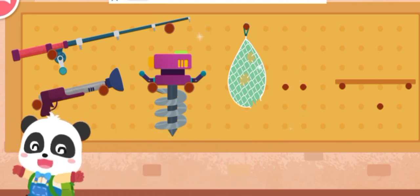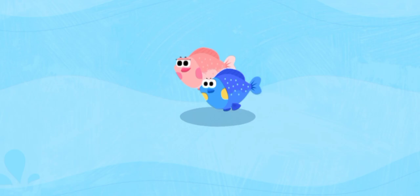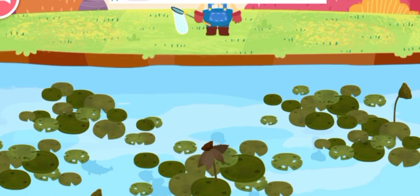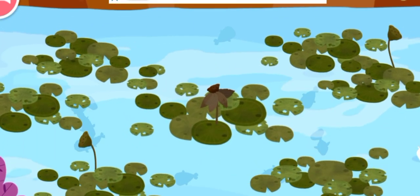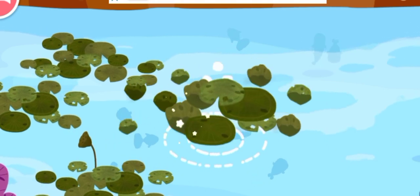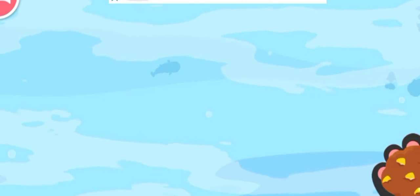Yeah! Let's go fishing! There are a lot of fish in the pond! Let's look for them! The small fish are hiding! Let's remove the lotus leaves! And then feed the small fish!